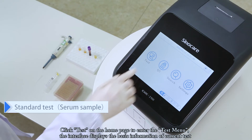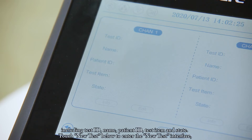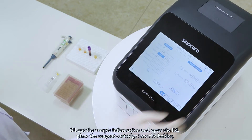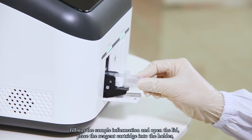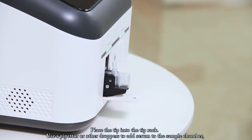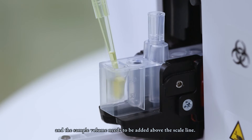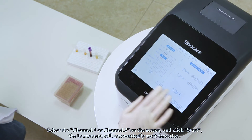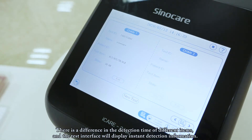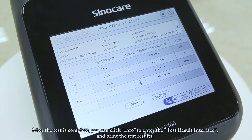Click Test on the home page to enter the Test menu, which displays basic information including Test ID, Name, Patient ID, Test Item, and State. Touch New Test to enter the New Test interface. Fill out the sample information and open the lid. Place the reagent cartridge into the holder, pushing it to the bottom until you hear a slight click. Place the tip into the tip rack. Use a pipette or dropper to add serum to the sample chamber above the scale line. Select channel 1 or channel 2 on the screen and click Start. After the test is complete, click Info to view the test result interface and print the results.